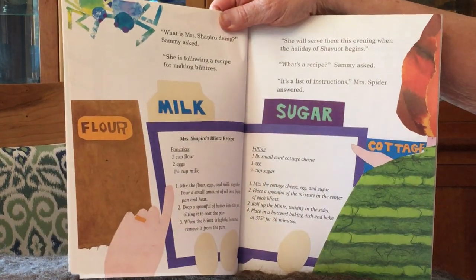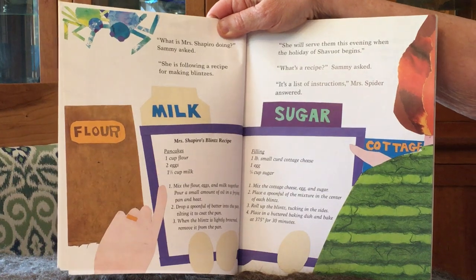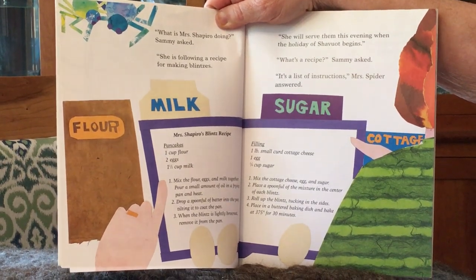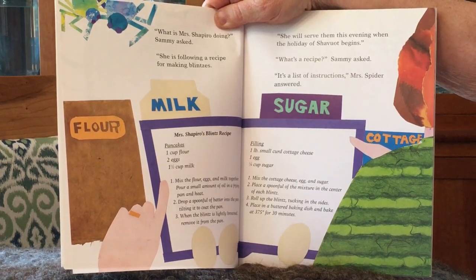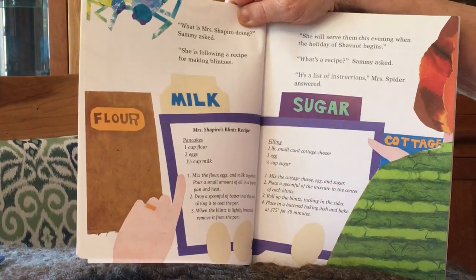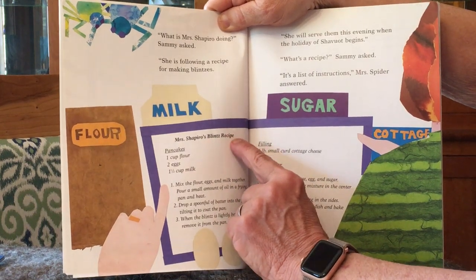What is Mrs. Shapiro doing? Sammy asked. She's making a recipe for blintzes. She will serve them this evening when the holiday of Shavuot begins. What's a recipe? Sammy asked. It's a list of instructions, Mrs. Spider answered. And here's the recipe for Mrs. Shapiro's blintzes.